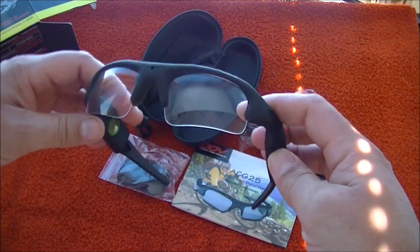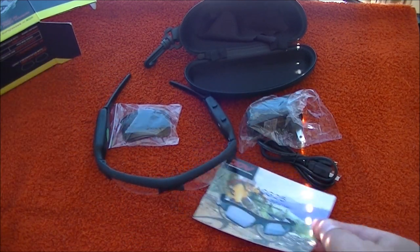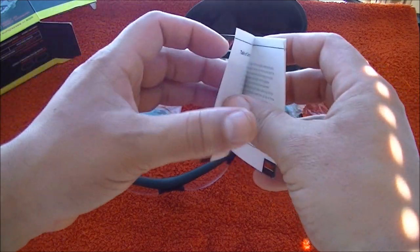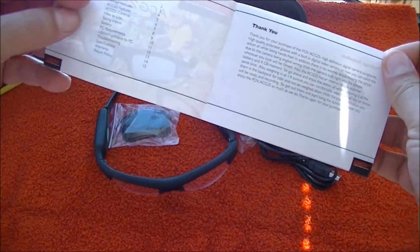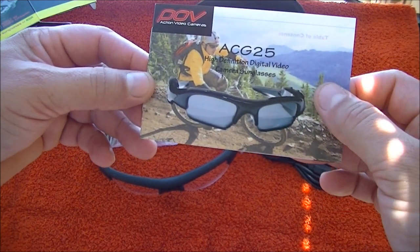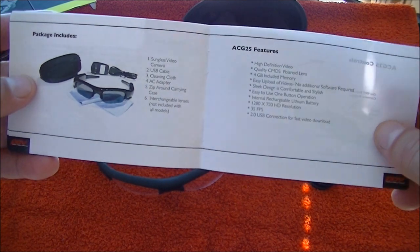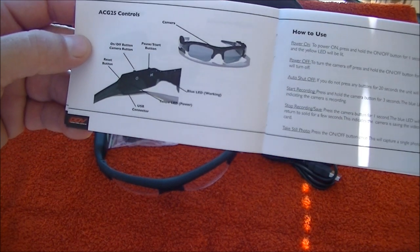Let's take a look at the instructions, because that's one thing I really appreciate from this company. I got recording glasses the other day from eBay — they came from China, and the instructions were horrible, really bad English mixed with Chinese. These instructions are really nice — everything is very clear and very detailed. They show you how to operate the glasses and it's really easy.